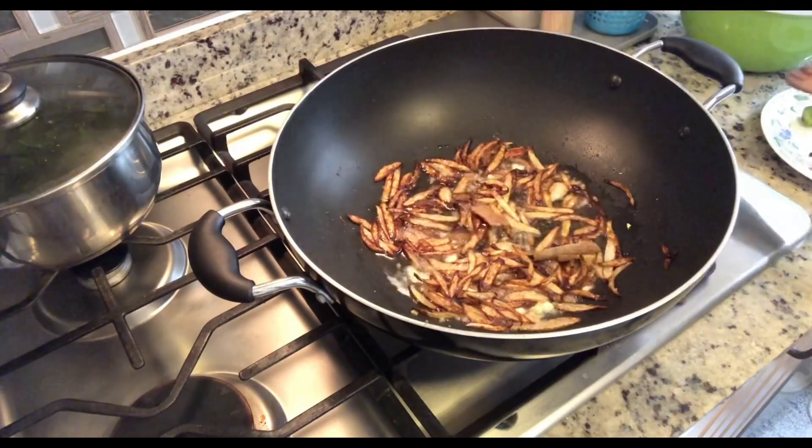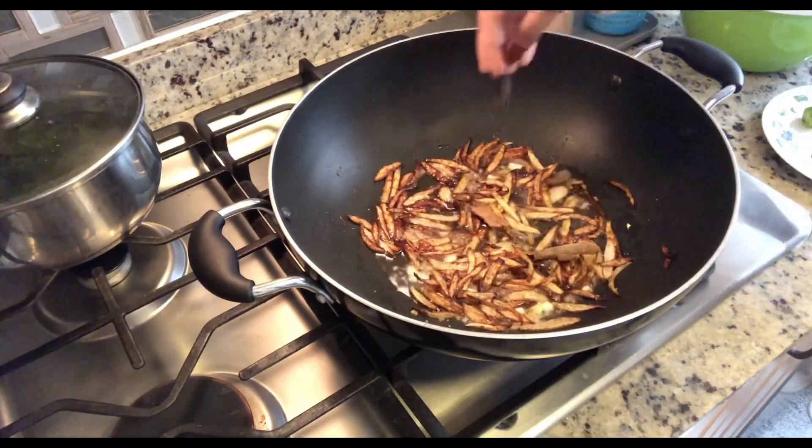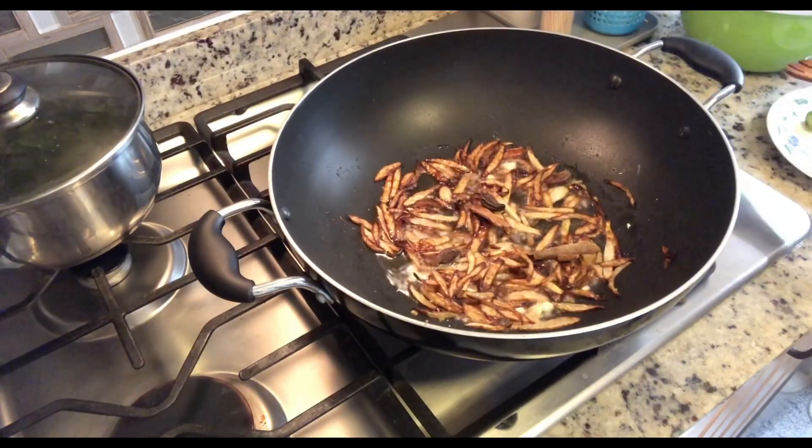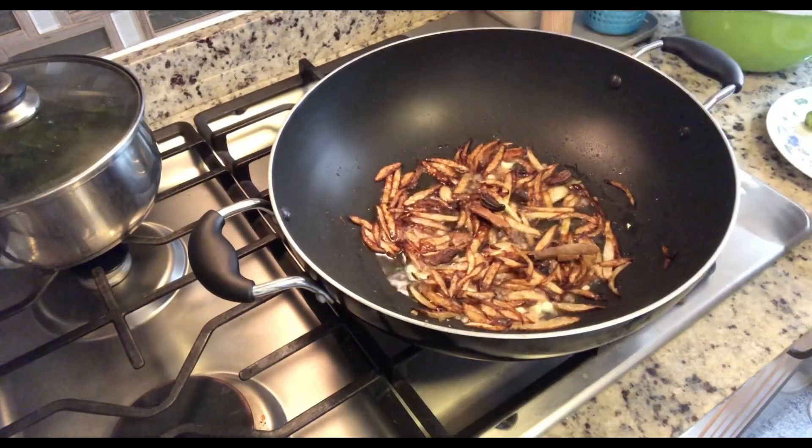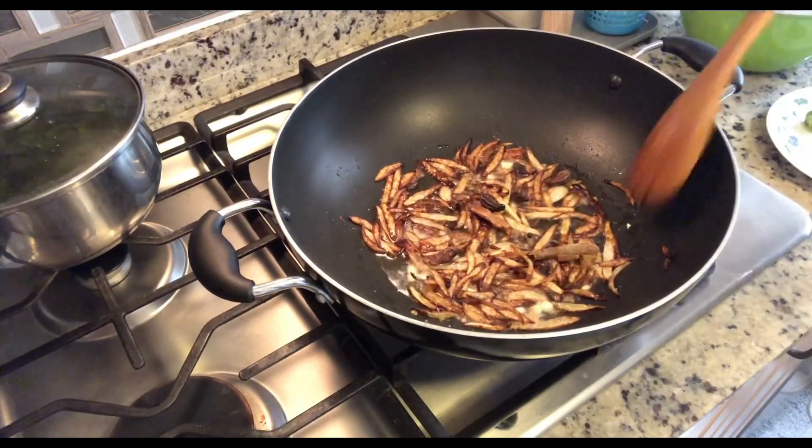I'm going to add in the cinnamon sticks, the black cardamom, cloves, and the black peppercorns.